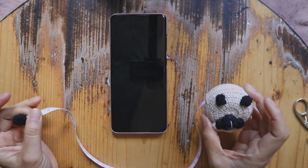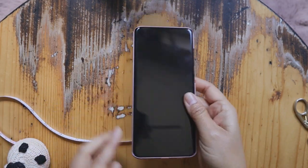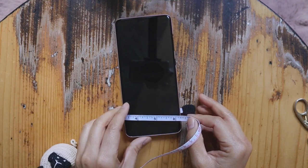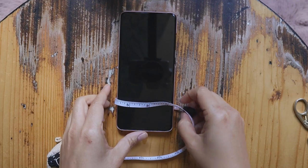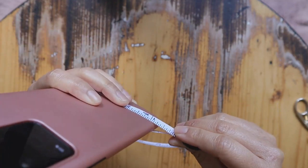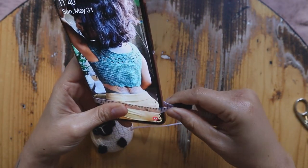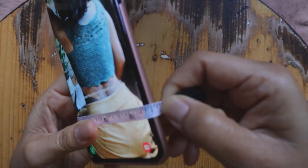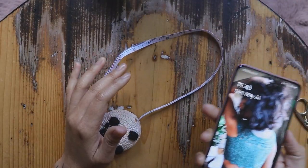Alright, let's get started. First of all you're going to measure your phone. If you use a different phone that's fine — just use the tape measure and measure around your phone like this. I make it really snug because I don't want it too loose; I want it to slide inside perfectly. So mine is 6.5 inches.